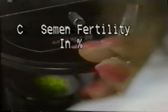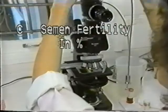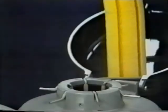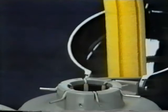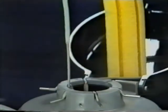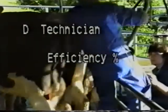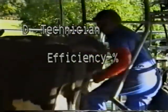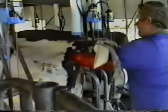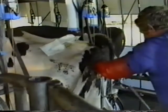Factor C, the semen fertility in percent — Ambreed take great care in ensuring that each individual straw is capable of fertilising the egg. You must handle and thaw each straw correctly to maintain this fertility. Factor D, the technician efficiency in percent, is now entirely your responsibility. You have been taught to inseminate in a manner that we know will bring about the highest possible conception, and we are confident that your results will prove it.